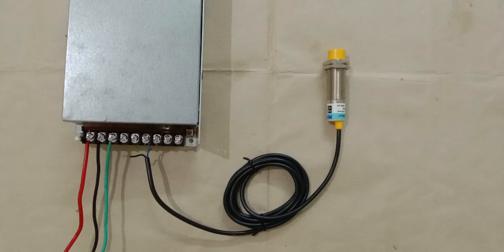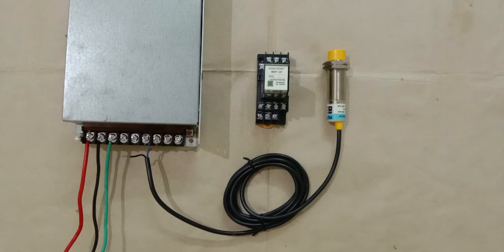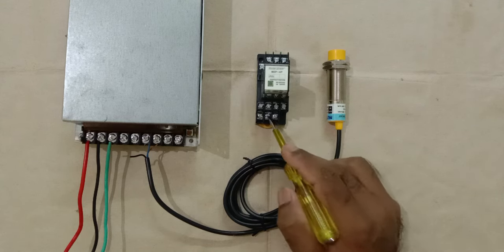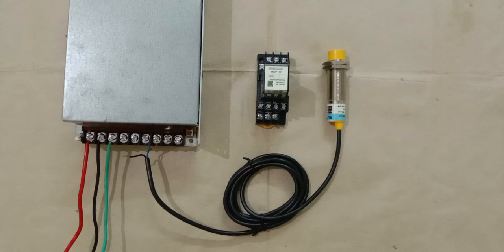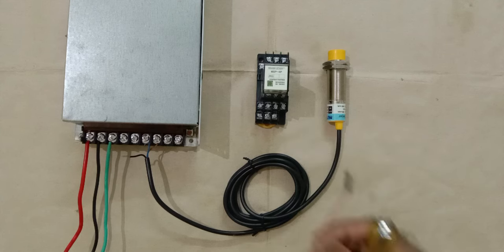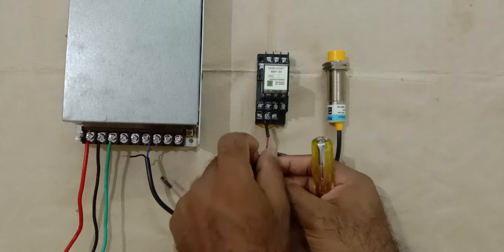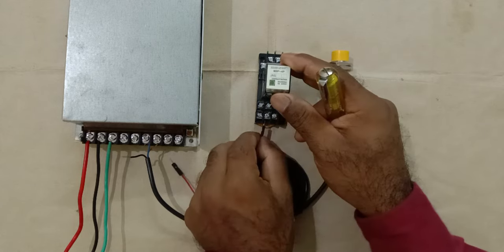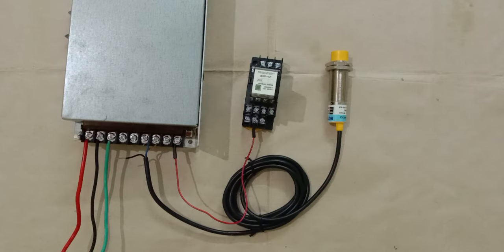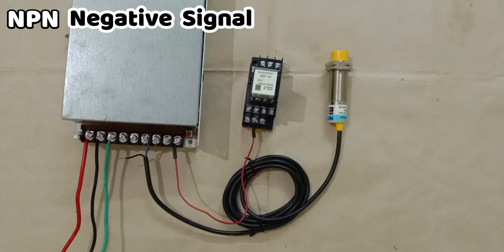Now the output signal — we have to connect this with either a PLC or a relay to turn on and off a load. I am using a relay here. In this relay, the coil terminals are number 13 and 14. With terminal number 13 we connect positive power supply, so I am connecting a wire to the relay at terminal 13.